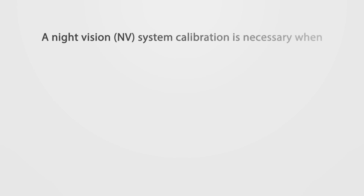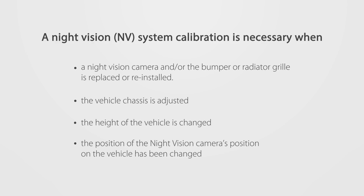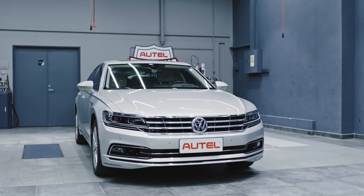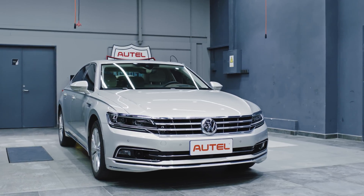A night vision NV system calibration is necessary in certain situations. This video will demonstrate how to calibrate the night vision system on equipped Volkswagen vehicles.